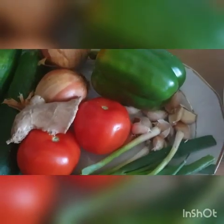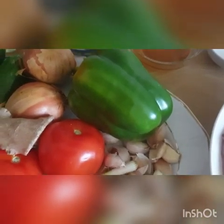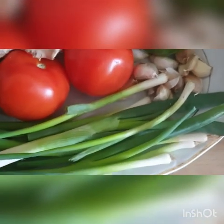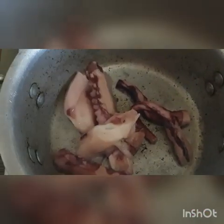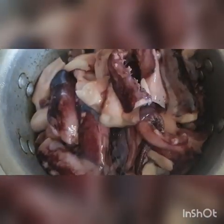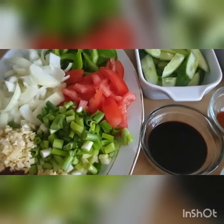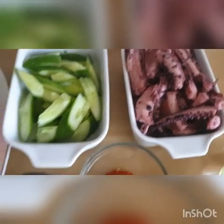We also have honey and of course our mixed vegetables — cucumber, fresh tomatoes, onions, green bell pepper, lots of garlic, and spring onions. I'm going to steam the octopus; it's washed and cleaned nicely. I'm going to steam it for about three minutes just to soften it a bit for my stir fry. While I cut the vegetables, the octopus will steam. The vegetables are ready and the octopus is also slightly cooked — not fully cooked, just slightly.